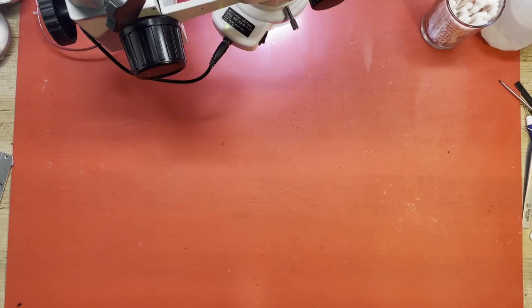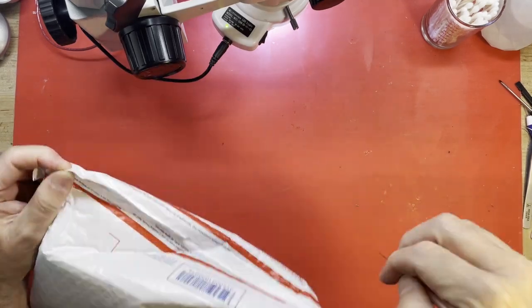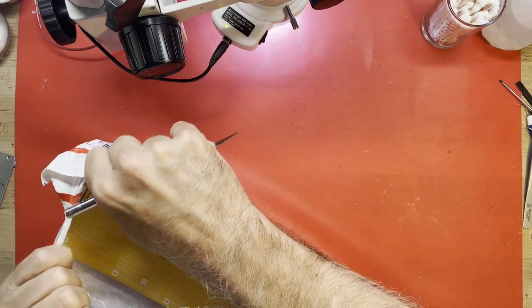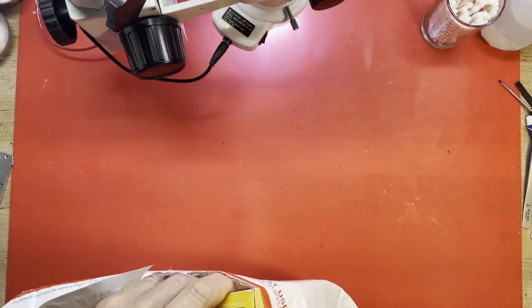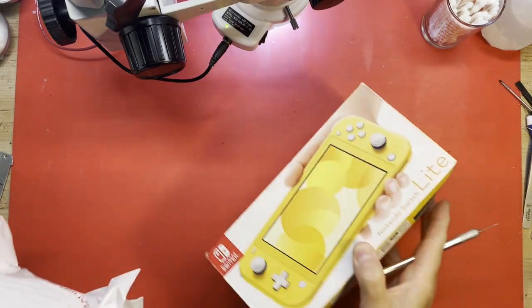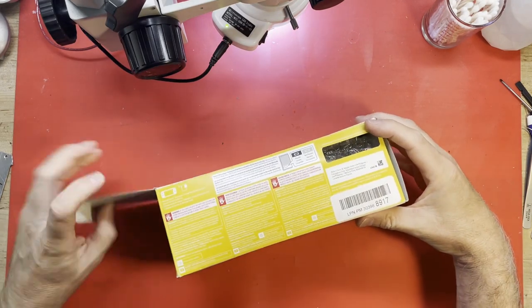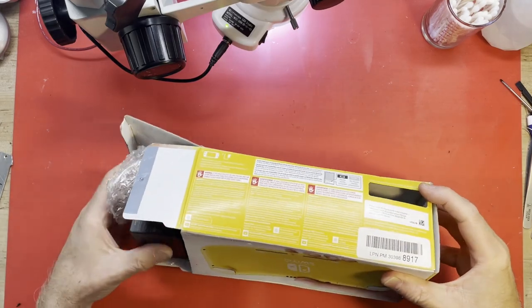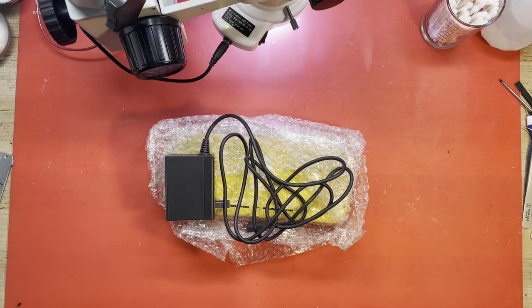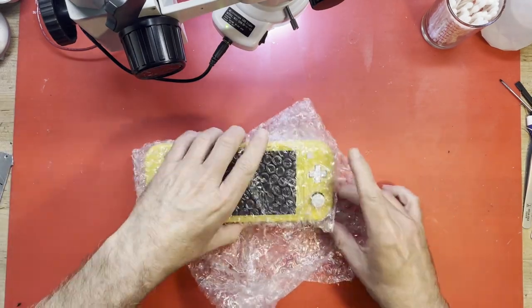Hello and welcome back to my workbench. Today we have something else to work on. Let me get it out of this box. I didn't know it was wrapped up this much. There we go. Here we have a very tough bag — a Nintendo Switch Lite, bright yellow. This thing is not supposed to be turning on at all. It does come with the power supply, which is always good. Hopefully that works. And here is our Switch Lite.